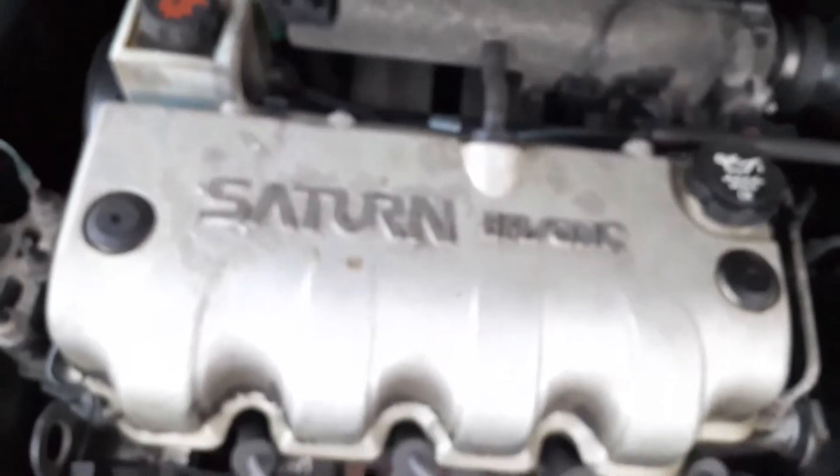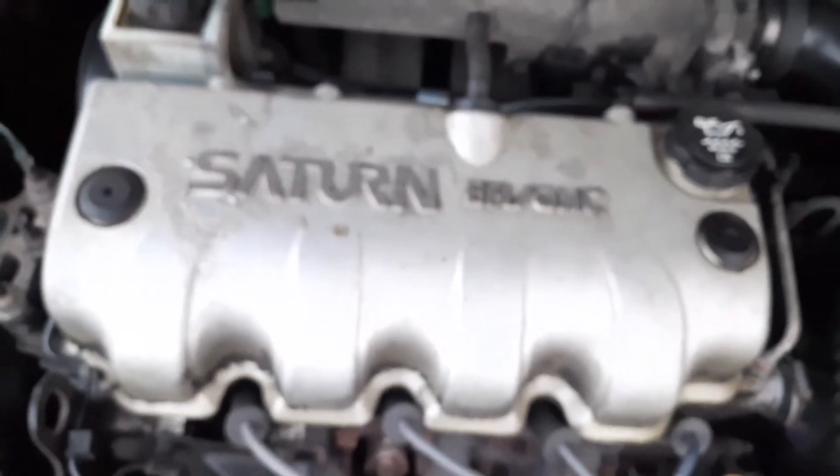PCV valve on a 2002 Saturn SL1. Thank you guys for tuning in and watching this video. Don't forget to comment, like, subscribe, and hit that notification bell for future videos — I'll catch you on the next video, later.